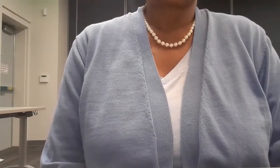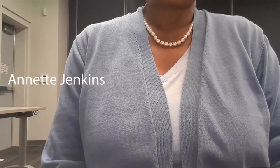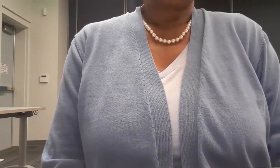Hello, welcome to Maker Wednesday with the Fulton County Library System. My name is Miss Jenkins and I'm from the Washington Park Branch, and today we'll be making water bottle wind spirals.